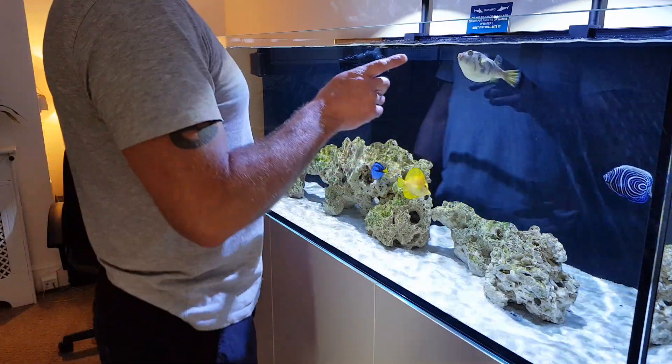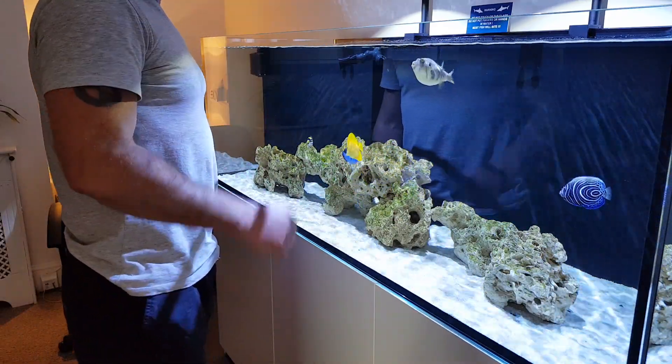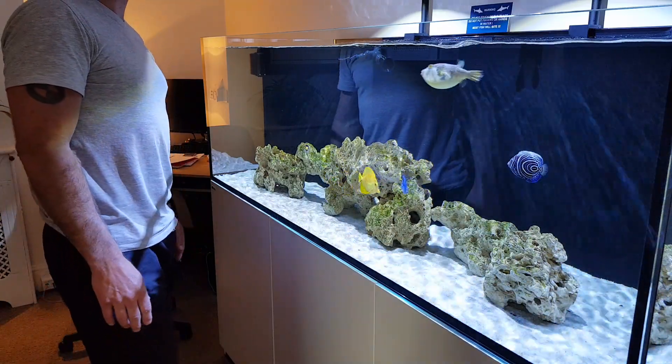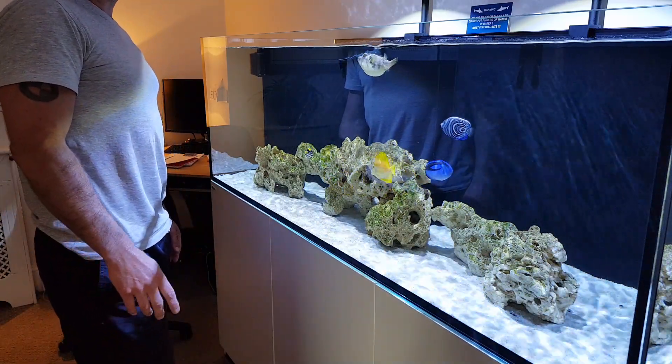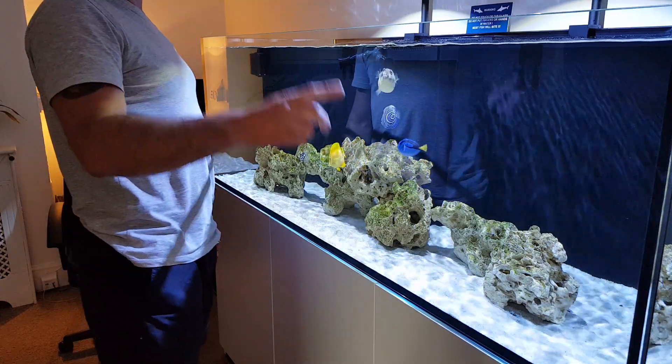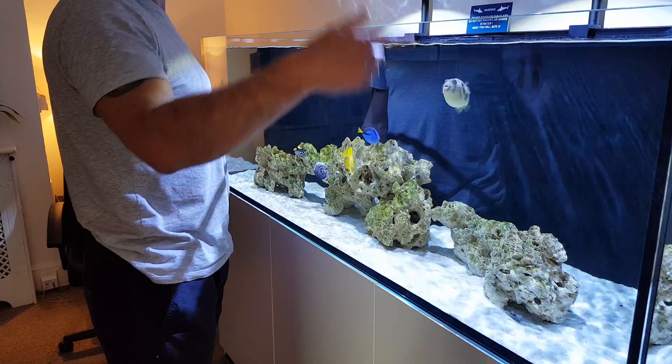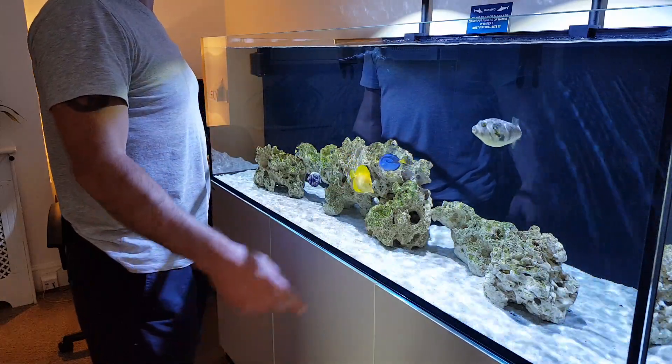Jaws is behaving himself - hasn't jumped out again, thank God. I don't think he's going to; I think it was just a freak one-off thing. He now doesn't swim up and down in this corner so much. He used to swim up and down really fast, and of course that's how he got well excited that time - it was just a one-off.